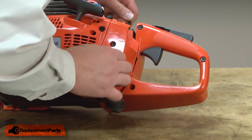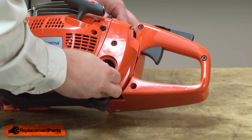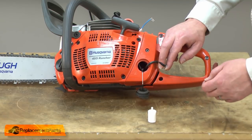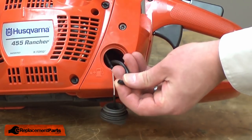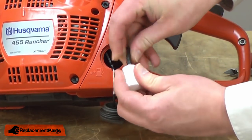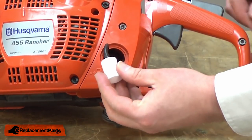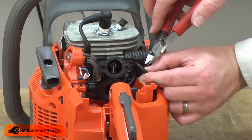I'll pull the line through until I've got just about three inches or so sticking out from the tank. Now we can install the fuel filter. If your filter is in good shape, you can just reuse the old one. If it's been a while since you've changed it, it's a good time to put a new one on. I'll snip the end of the line flush, removing the taper from the factory, and then press the fuel filter onto the fuel line and stick it back into the tank. Now I'll cut the other end of the fuel line square so we can attach it to the carburetor.